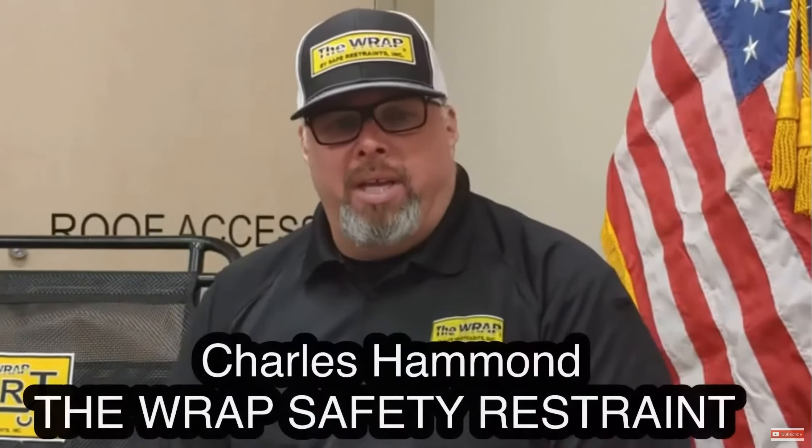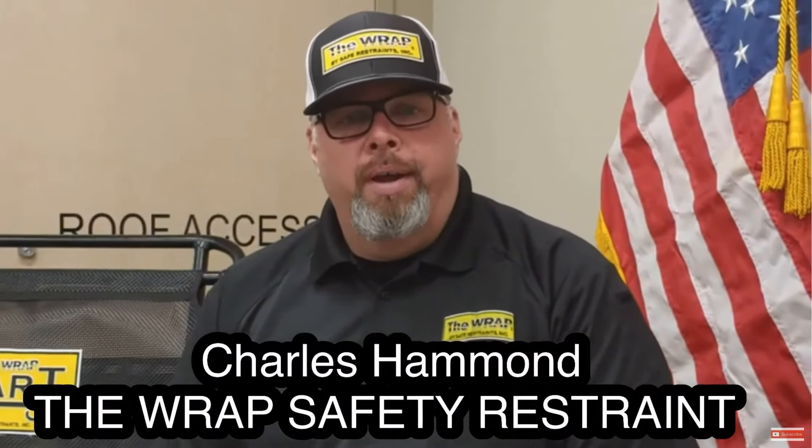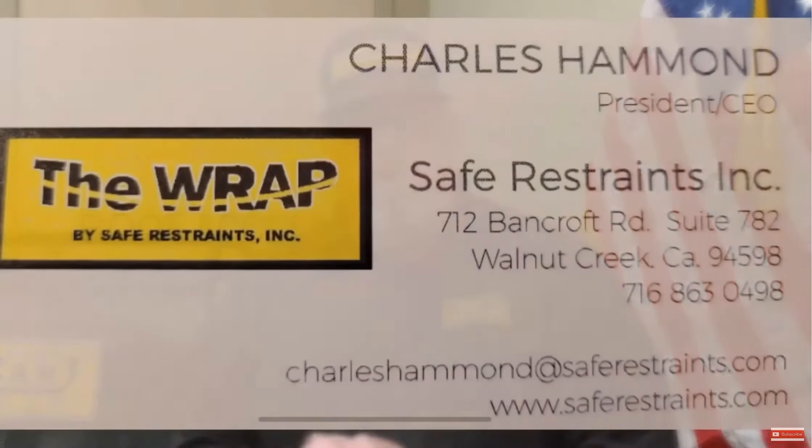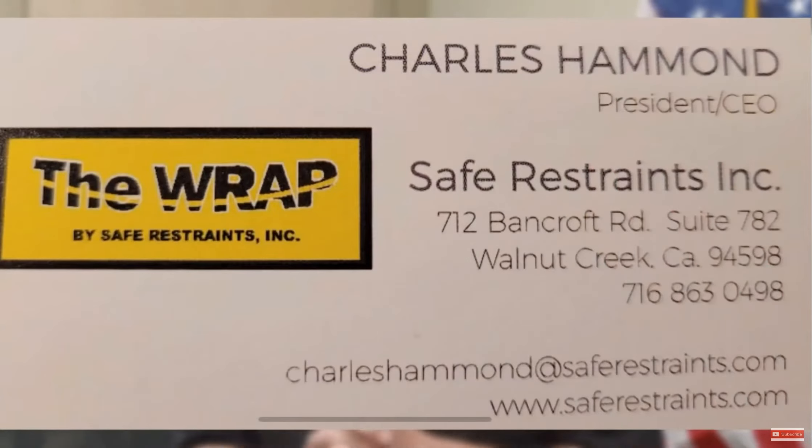Good afternoon. My name is Charles Hammond. I'm the owner and master instructor for the RAP Safety Restraint. We've been serving law enforcement, corrections, and hospitals for nearly 25 years.